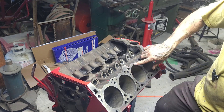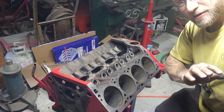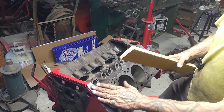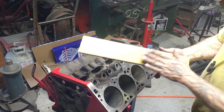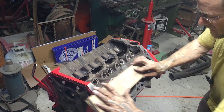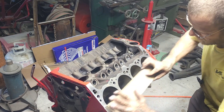It'll help the head gasket last longer, and if there are any real imperfections it helps to knock them down and take them out. I do this to the block and I'll do it to the heads as well. Nice long piece of wood — it doesn't quite go over the whole thing, which is alright.